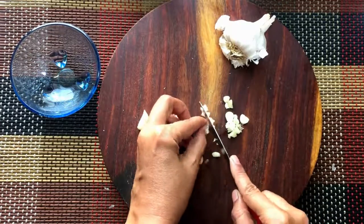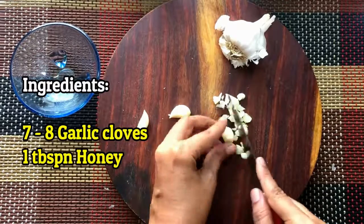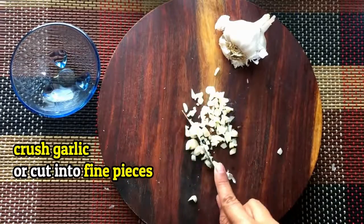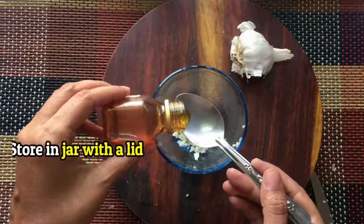Preparing the garlic and honey mixture is an easy method. Ingredients you need: 7-8 garlic cloves and honey. Take around 7-8 cloves of garlic and crush them or cut them into really fine pieces. Now put them in a bowl and add honey. Now mix the solution very well.